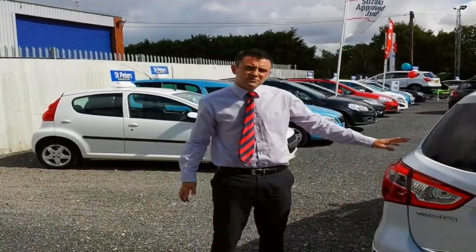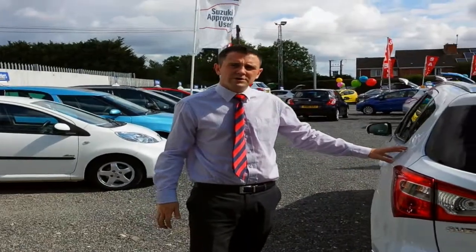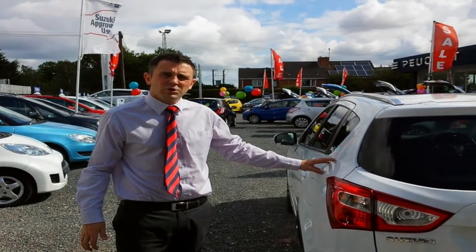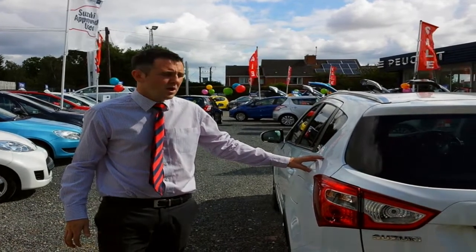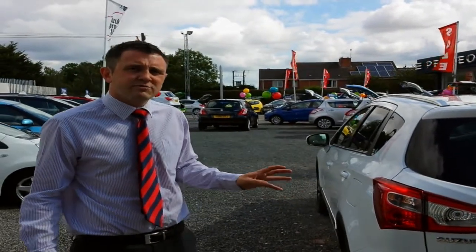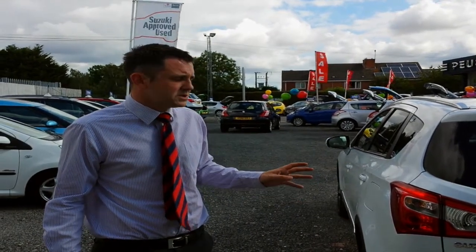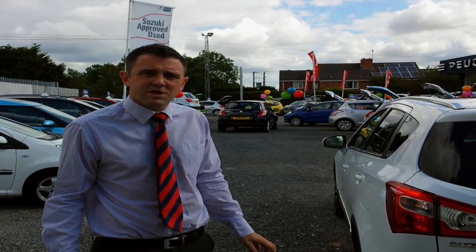The particular colour with this vehicle is pearl white, so it comes on a new vehicle with an additional cost of £430. This car was registered in March 2014 and has just done 4,500 miles, still with its manufacturer's warranty on the vehicle.